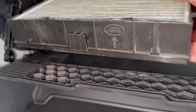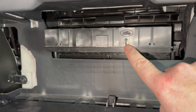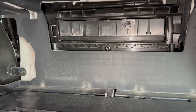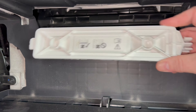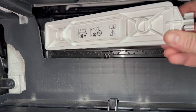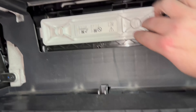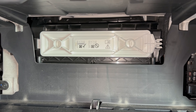Once we have our new filter in the tray, we'll slide the tray back in — make sure it goes in with the arrow pointing up. Then we'll reinstall the access door: the left side is going to clip in first, you can see that tab tucks in, and then it snaps into place like that.